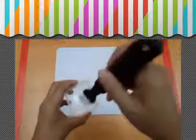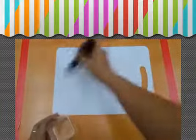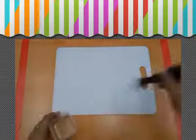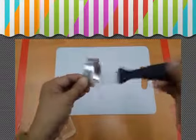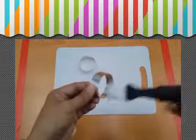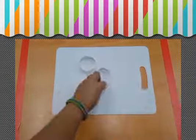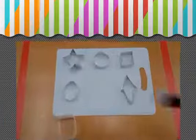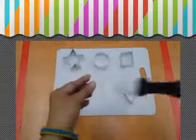In order to do this, spread oil on the chopping board. Spread oil around the cookie cutters.